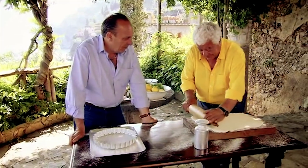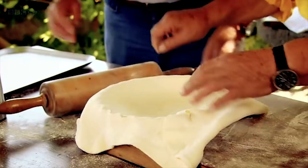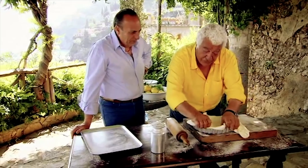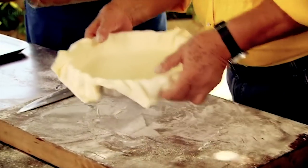We have here some puff pastry — I sort of roll it as thin as possible. We put it inside here. We don't need fat underneath. So this is the preparation of the dough.